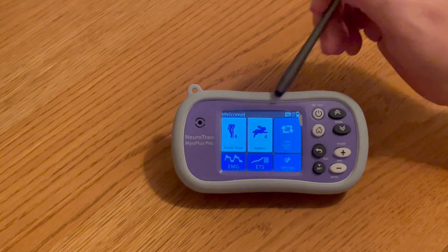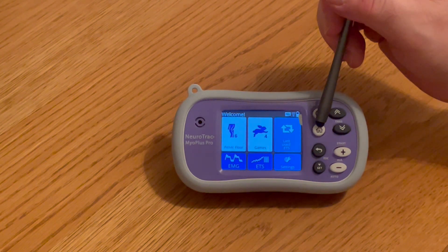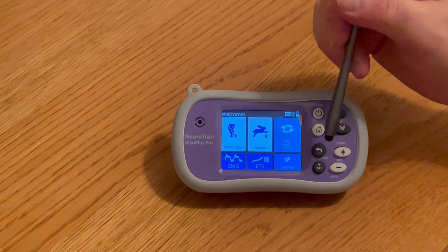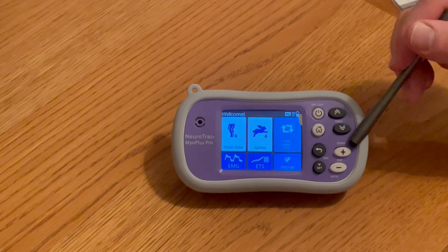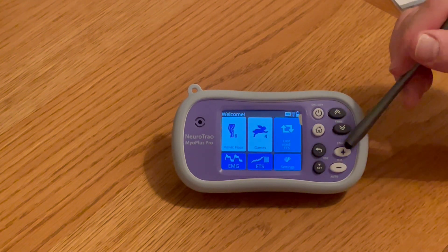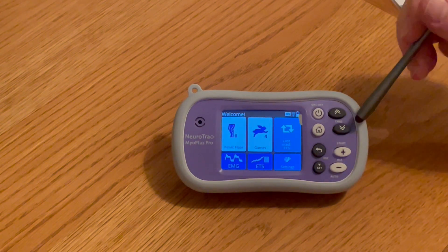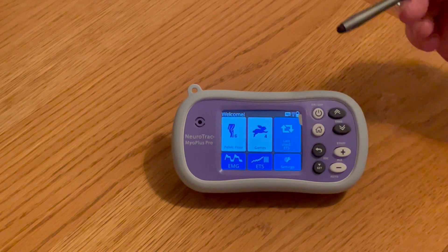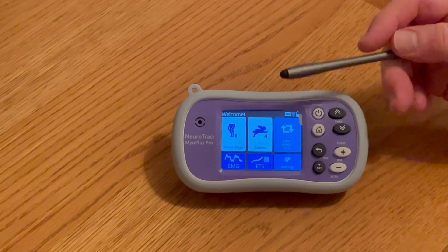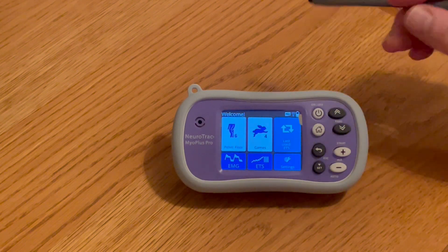On the device we have a welcome screen, our on/off button, our home screen, a return, set, and over here we have auto and start. This also controls our amplitude of the stimulation. Here are our threshold buttons, which allow us to increase and decrease the threshold where the patient has to try and attain a particular threshold by doing a contraction.